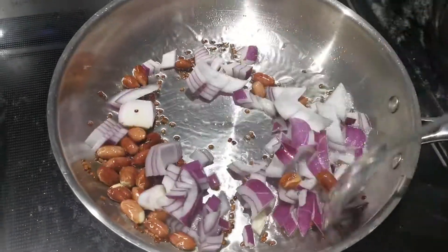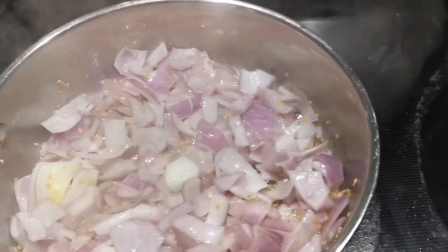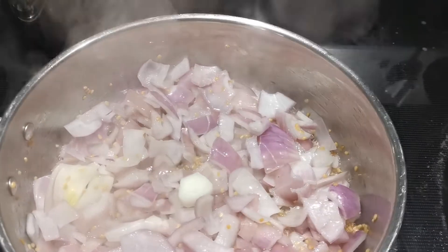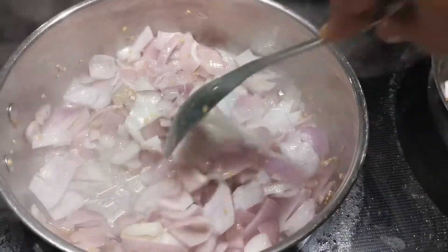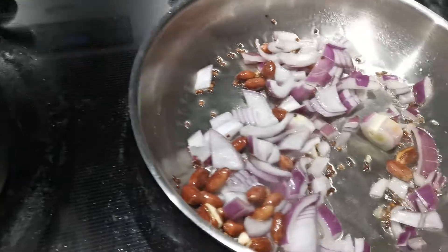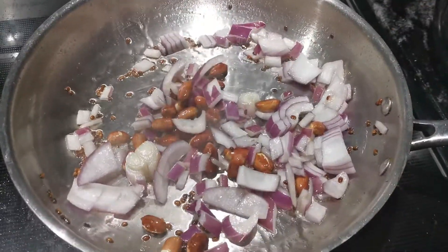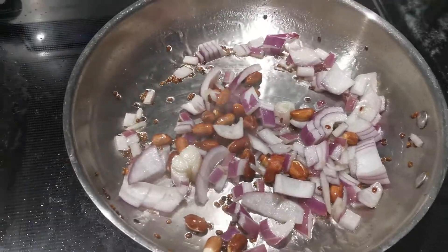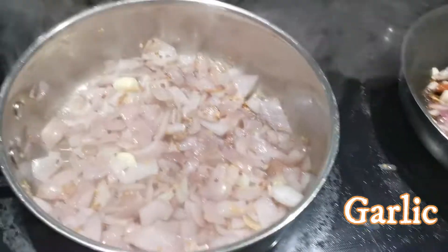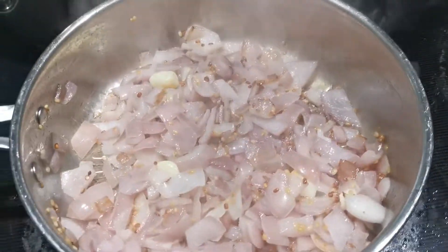Let's put it in the same way. After 2 servings, put it in the same way. We will make the same two vegetables for the second time. We will place the same two vegetables and the same vegetables.